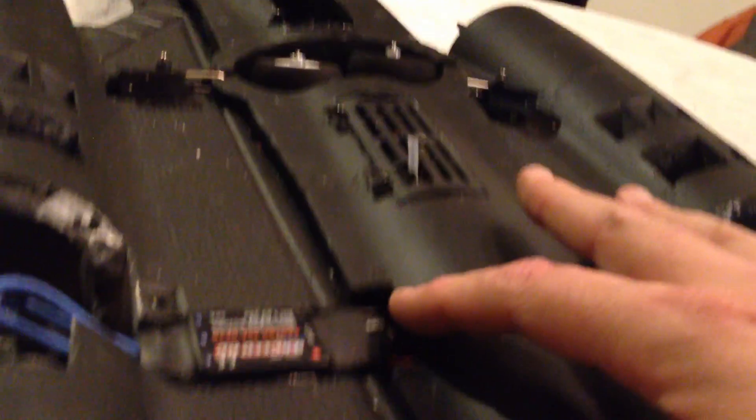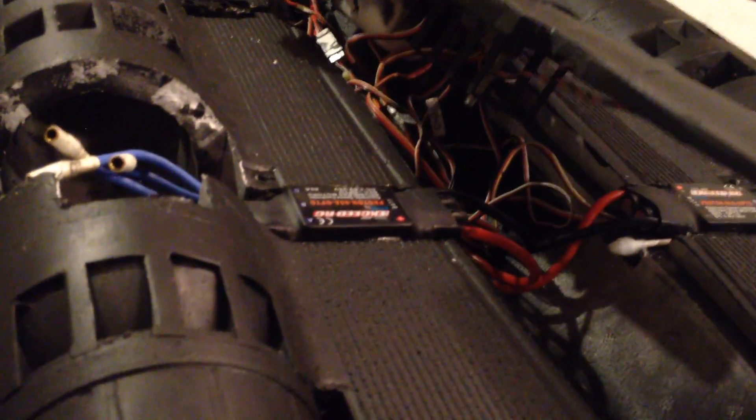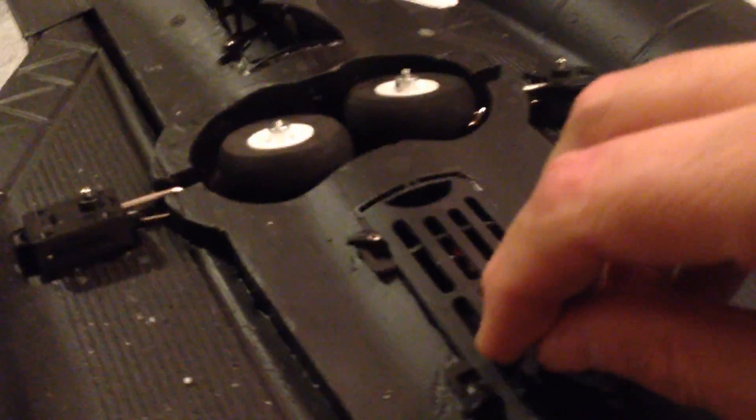I also did a little bit of notching to make more room for the ESCs. And I ended up putting the receiver in this compartment — if you've watched other videos of mine, you'd notice I've done the same thing.